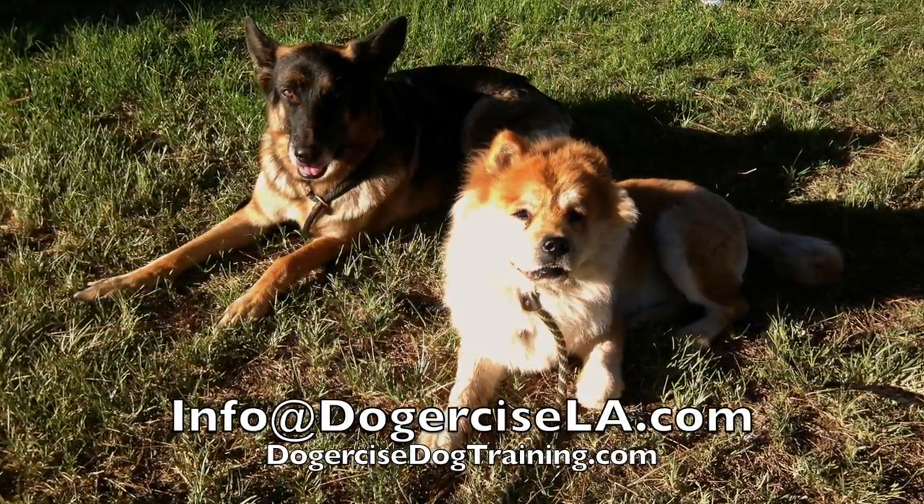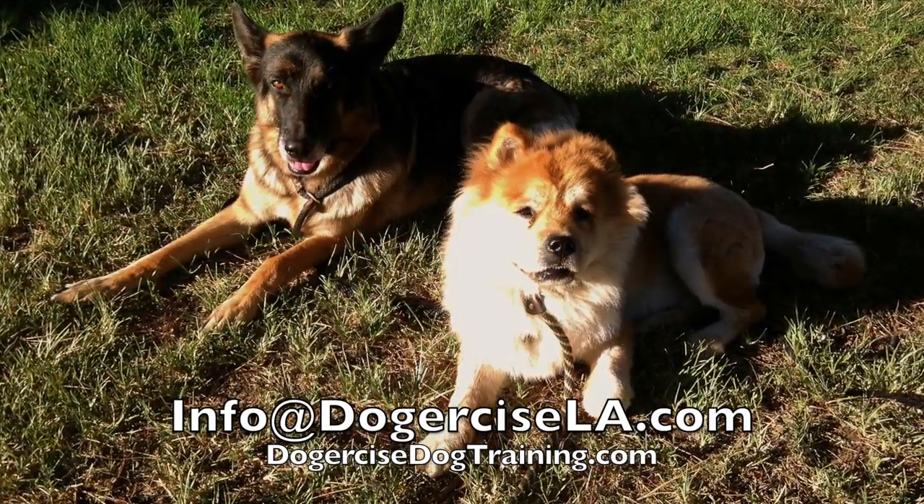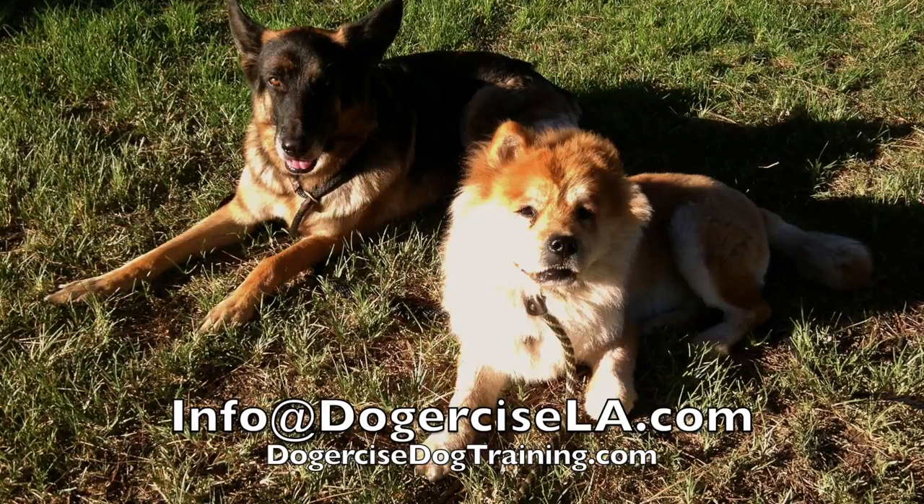If you have any questions, you can email me at info@DoggerSizeLA.com or check out our website, DoggerSizedDogTraining.com. Have a good one.